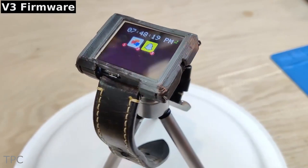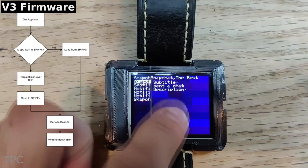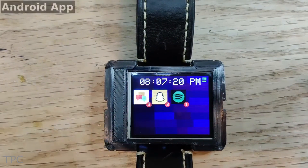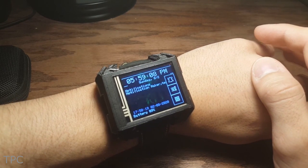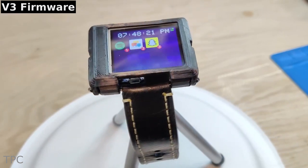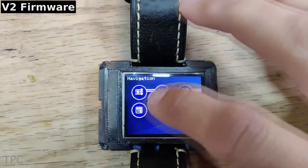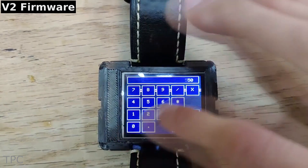With a 1.8-inch LCD, viewing and controlling the watch becomes easier. And with the accelerometer wake-up, the user can check notifications without tapping on the screen. It utilizes light sleep mode instead of deep sleep, which activates the watch within milliseconds after a user's input.